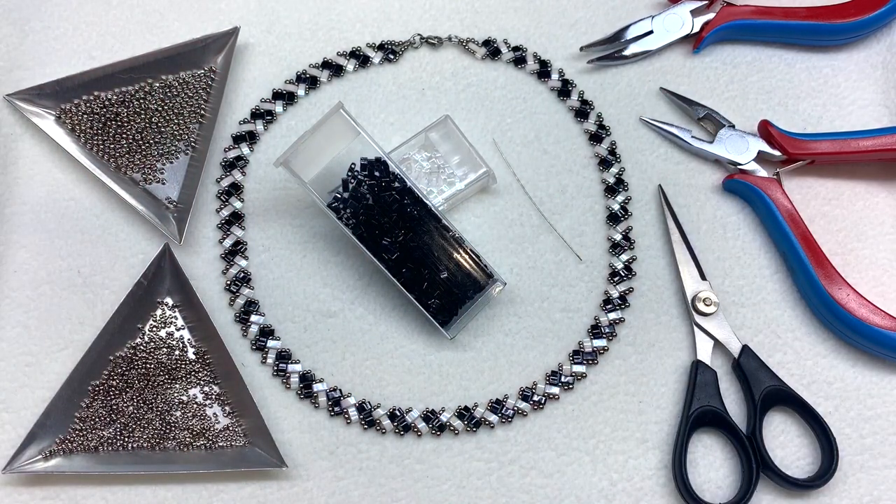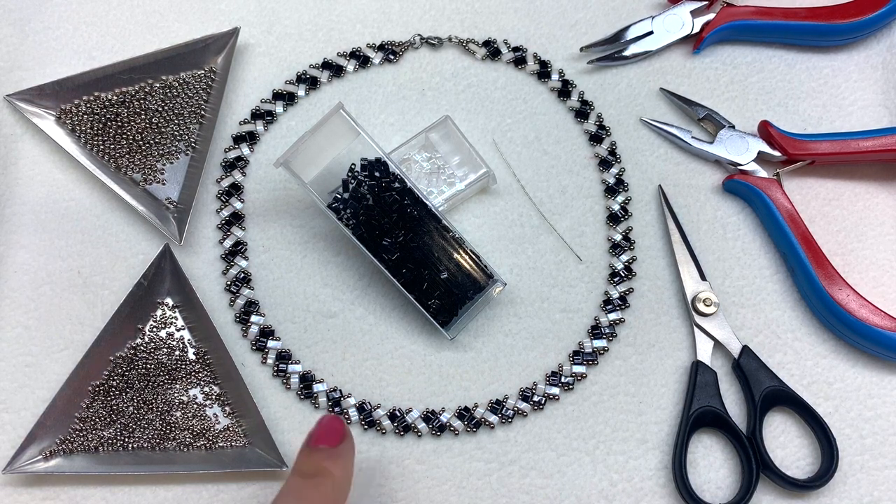Hello everybody, it's Gina from orchidandopal.com and I'm back today with a half tila herringbone vertical stripe necklace. I've had a lot of you guys really enjoying the herringbone bracelet tutorial, so I wanted to come back upon special request by several of you with a necklace that you can create with the half tilas as well, which will coordinate nicely with the bracelets.